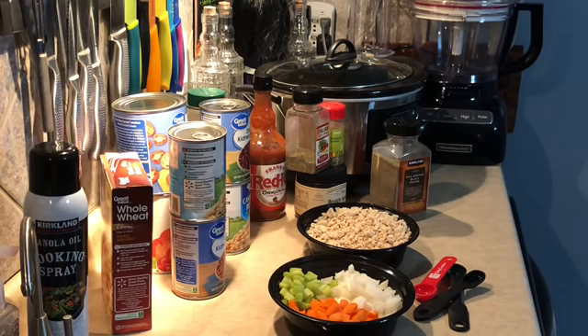The recipe calls for two pounds of ground beef, one onion, three carrots, four stalks of celery, two 28-ounce cans of diced tomatoes, a 16-ounce can of red kidney beans, a 16-ounce can of white kidney beans, three 10-ounce cans of beef stock, and then the spices: three teaspoons oregano, two teaspoons pepper.